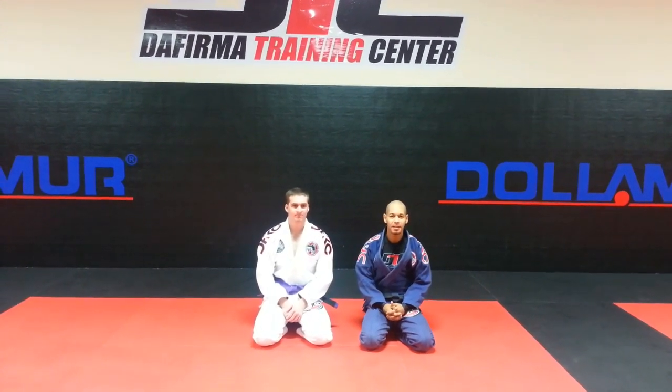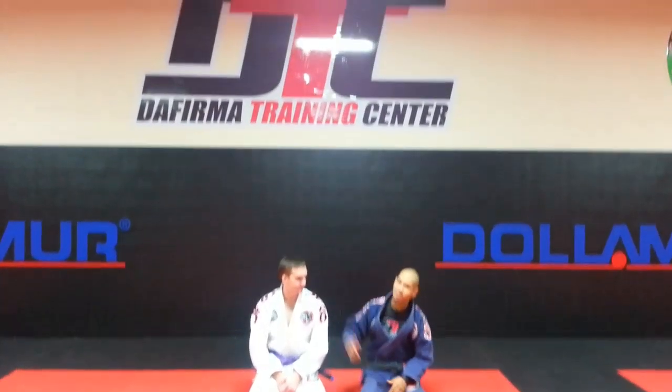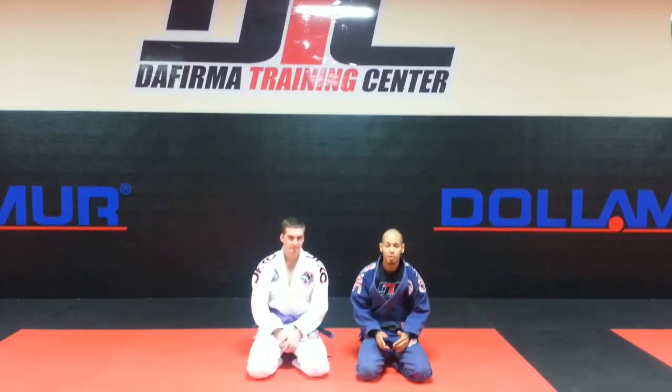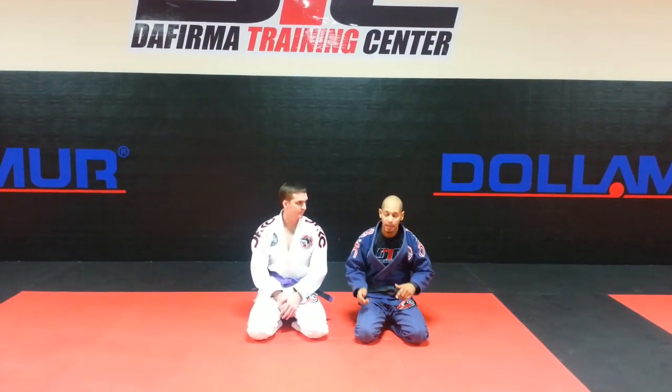Hi guys, my name is Jandar López, and I am here with my student Zach. We are here in the new Daphirma Training Center. Today we are going to be showing a spider guard lasso grip from the La Riva to the back.